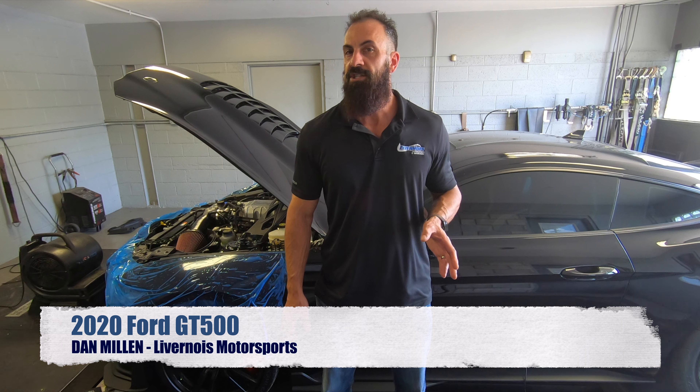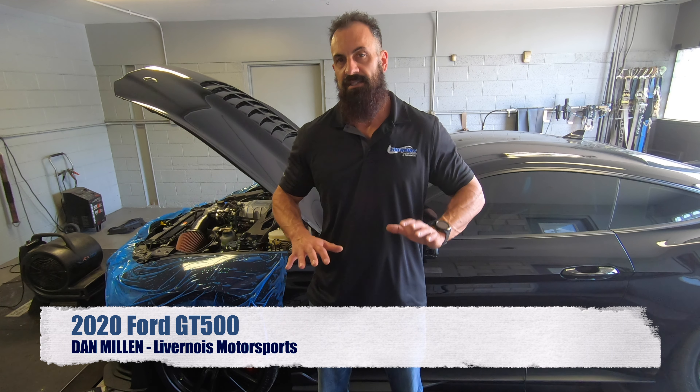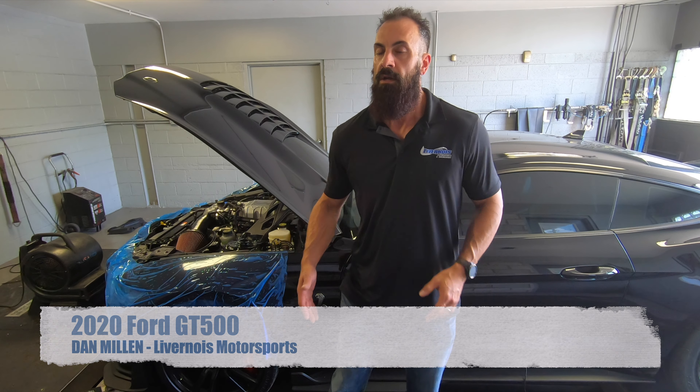Hey everybody, we're back here with our 2020 GT500. Everybody's seen the previous video where we basically had a stock car with a tune only — we got 715 horsepower. Pretty impressed with that.